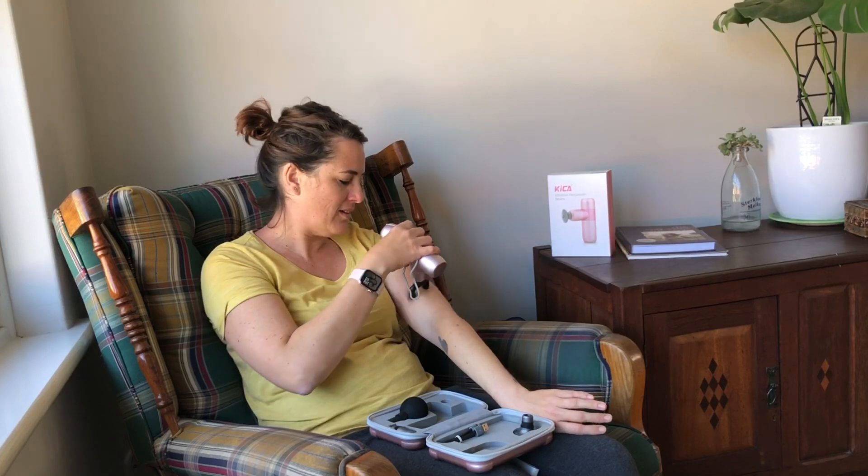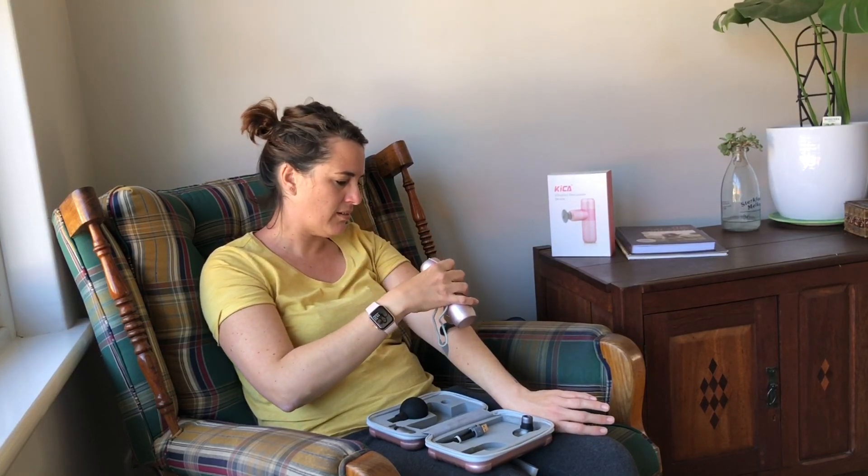Now you're using the second attachment on your arms on setting one, because it's a bit more sensitive area. But it's still gentle — it doesn't hurt. What I like about it is I can apply more or less pressure, so it makes me feel in control without using a lot of muscle effort — because then you won't relax anyway. This is really convenient and it's not too heavy; it's very light.